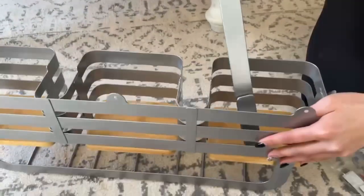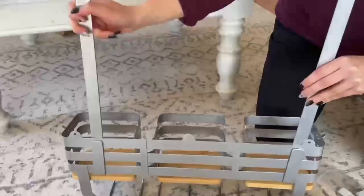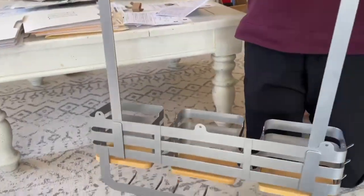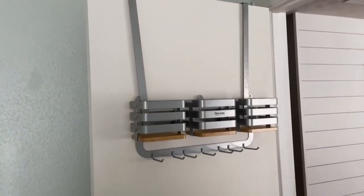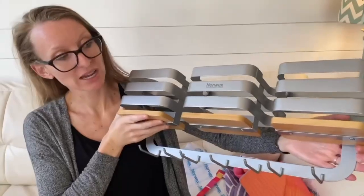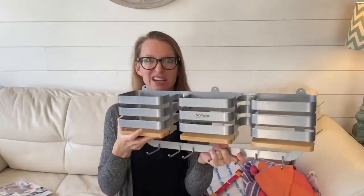Everything's going to go all together. I'm super pumped about it. I think it's going to look really pretty inside your home wherever you choose to put this — entryway, pantry, overflow, kitchen — anywhere you choose to put this, it's going to look awesome. You can put everything for your Norwex right here.